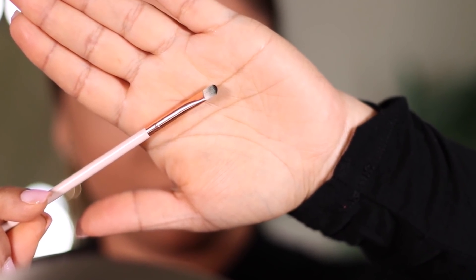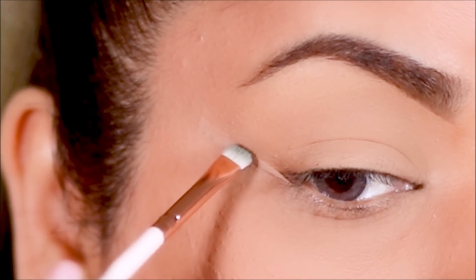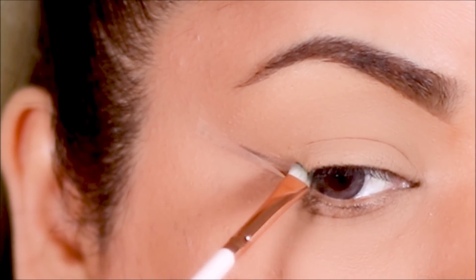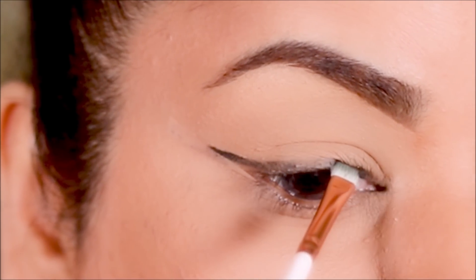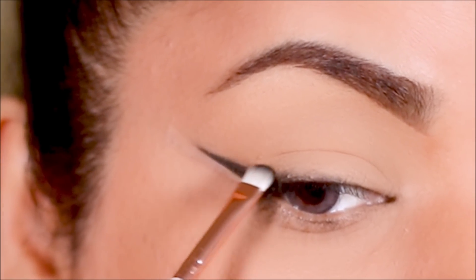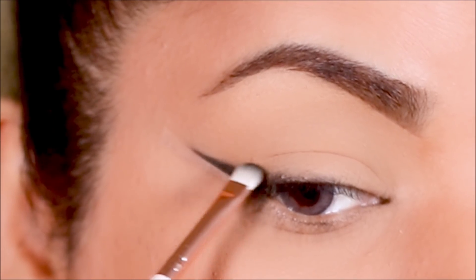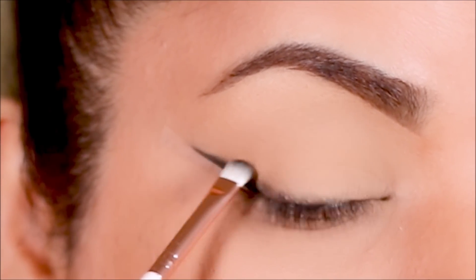If you don't have this brush, you can use any small flat shader brush, pencil brush, or definer brush — it just has to be as narrow and fluffy as possible. I've given a couple of choices in the description box right below this video, so make sure you check that out. I'm going to pick some black eyeshadow and use the tape as a stencil to draw out my outer wing. It's very easy — you don't have to be precise because the tape takes care of everything for you.